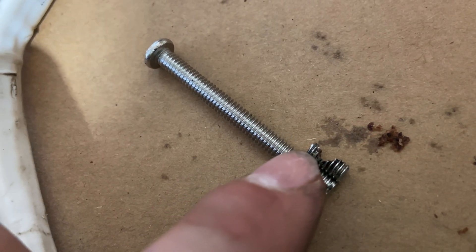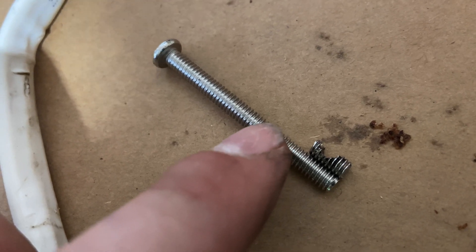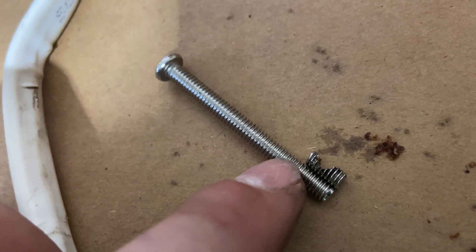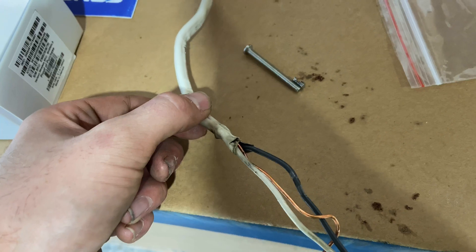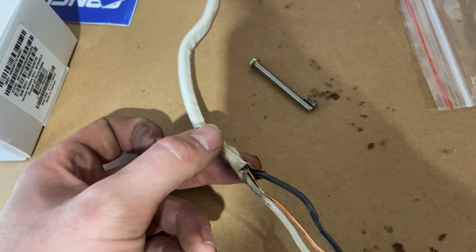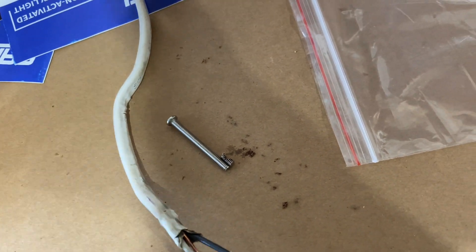What I ended up doing to salvage it — I just hacksawed the length of the bolt off, reinstalled the light, and everything powered up fine. I'm probably going to go ahead and shorten the bolt for the other light I'm going to put in too. Thankfully this was a very short stretch of wire coming out of a junction box, so it was easy to replace.